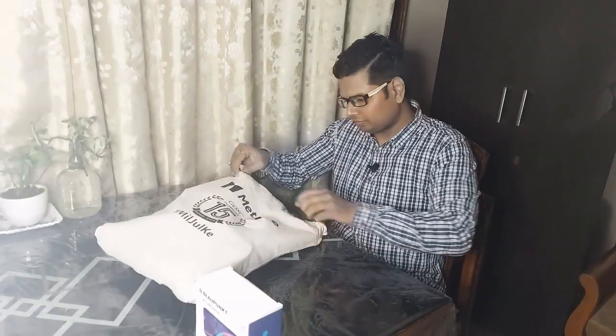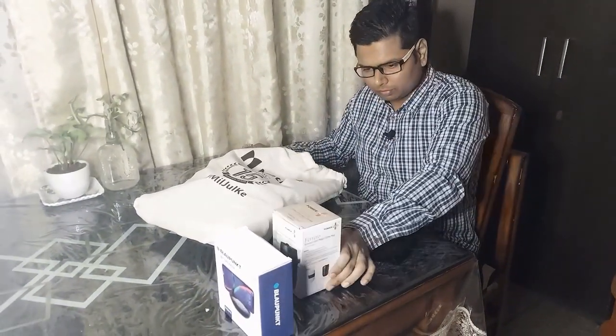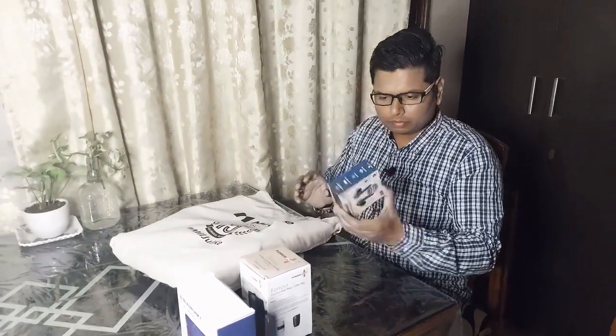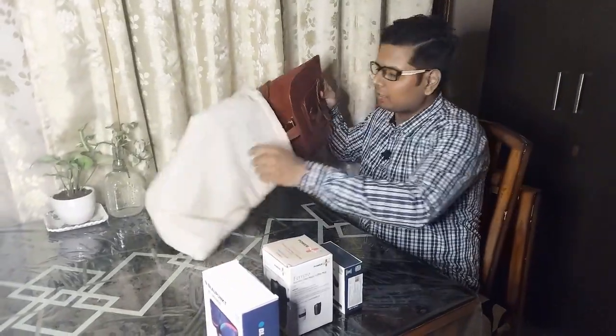So inside we have a speaker, and there is also a power bank, a wireless headset, and a bag — a leather bag.